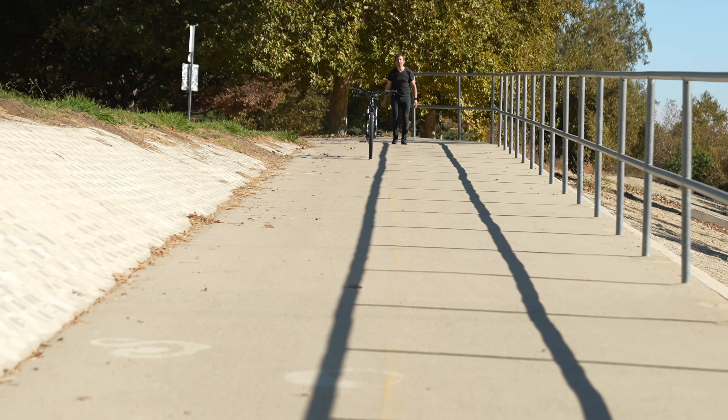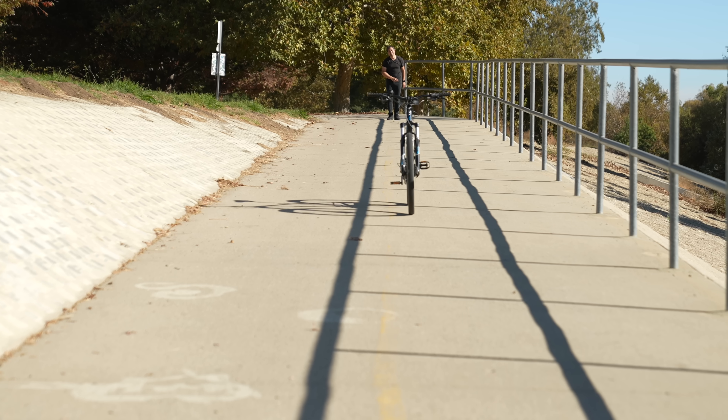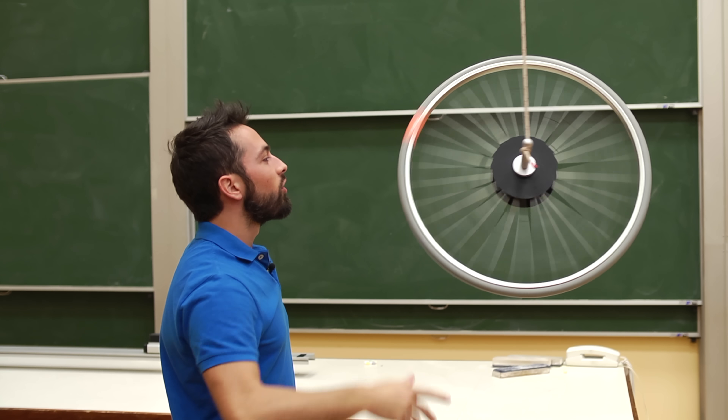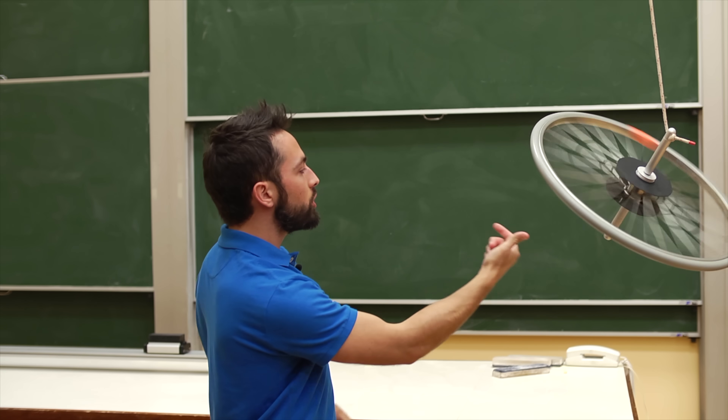I think most people believe it's the wheels spinning that creates some sort of gyroscopic effect that resists falling over — just like in this demonstration of gyroscopic precession, the wheel stays upright even though gravity is pulling it down. But this is not why bikes are stable.